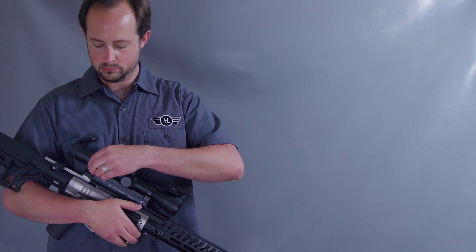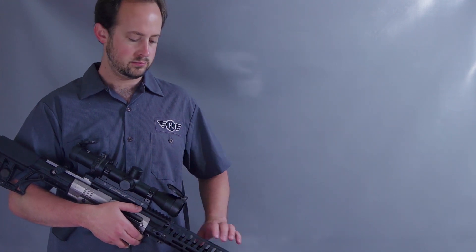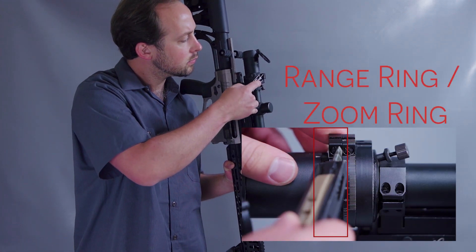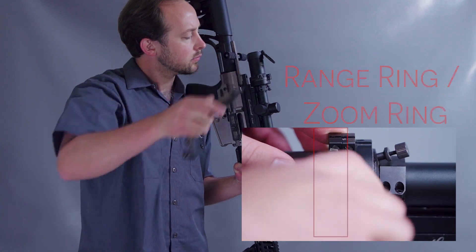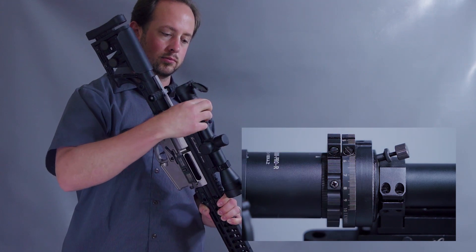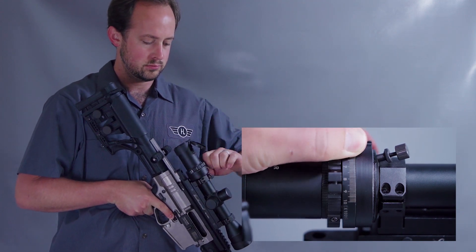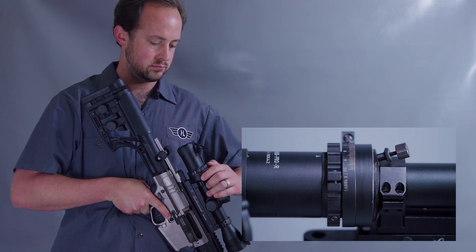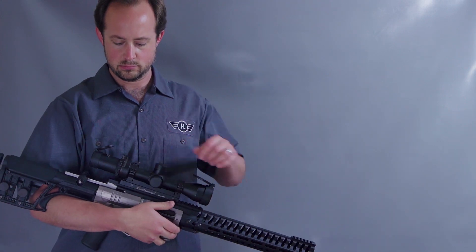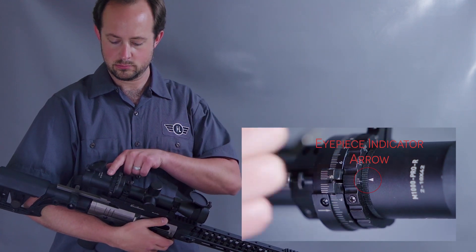In Manual Mode, you can set the magnification independent of the trajectory cam distance. Entering Manual Mode is a simple process. First, loosen the screw on the thumb tab of the Range Ring Zoom Ring. Next, pull the zoom ring back towards the eyepiece until the index pins are clear. Now the ART scope is in Manual Mode. The zoom ring should now turn without moving the cam. To change magnification in Manual Mode, simply turn the zoom ring until the desired magnification setting on the Range Ring Zoom Ring lines up with the eyepiece indicator arrow.